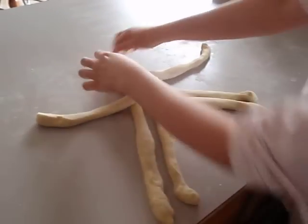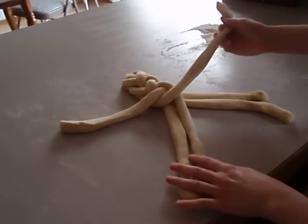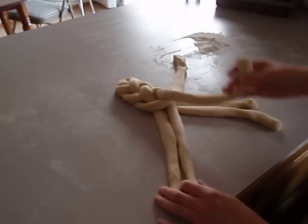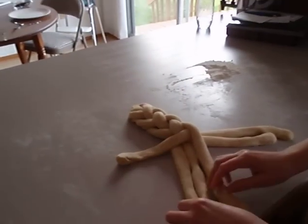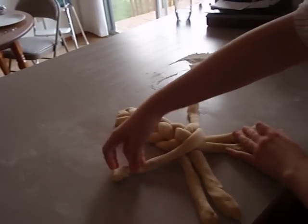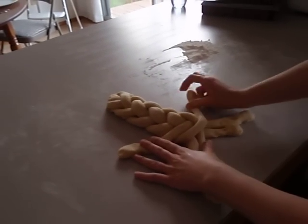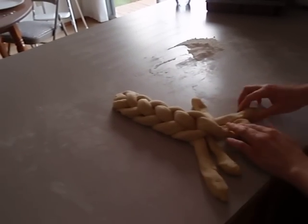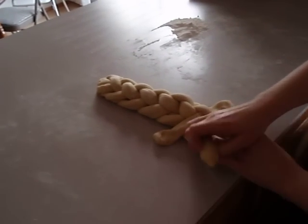You can see that I have a braid starting to form here. I'm just going to keep coming down to one side and take one from that side, and then come down to the other side and take one from that side. And I will keep going down and take one from the outside, down over to here and take one from the outside, down and take one from the outside.